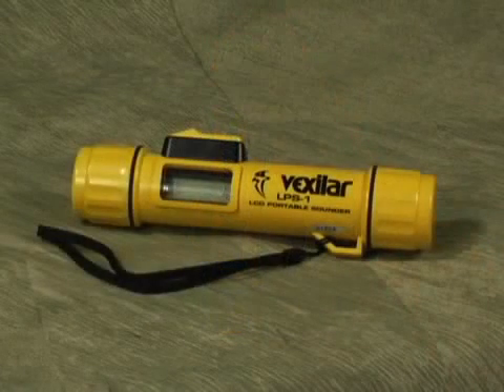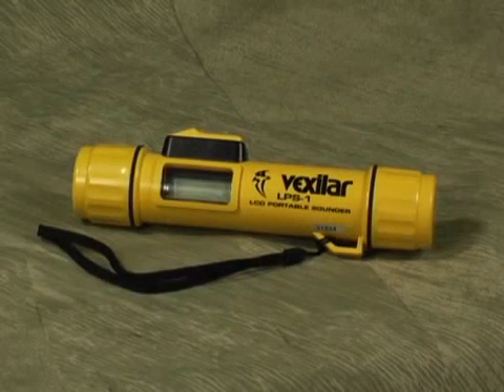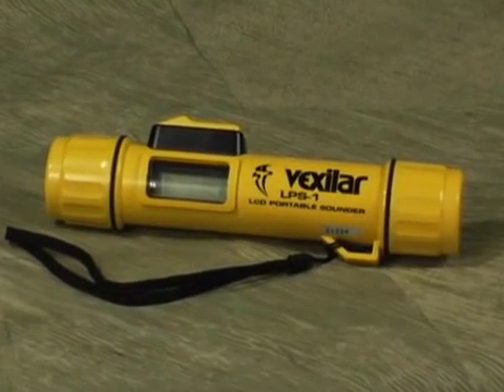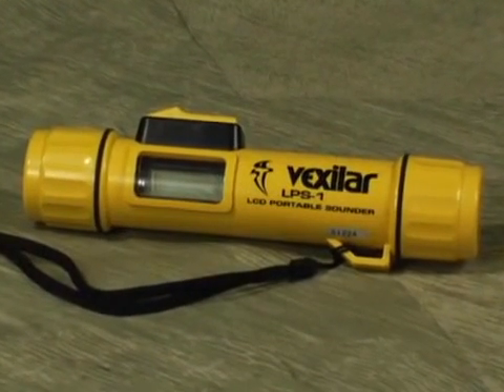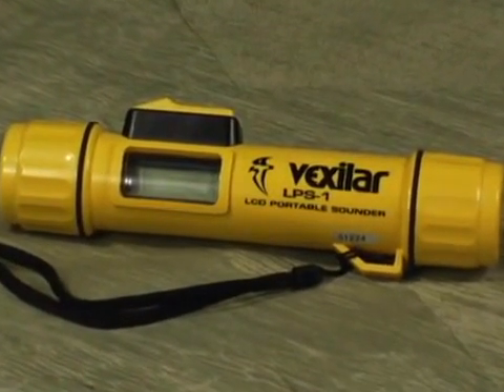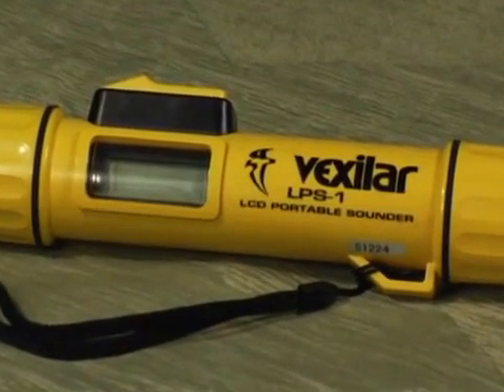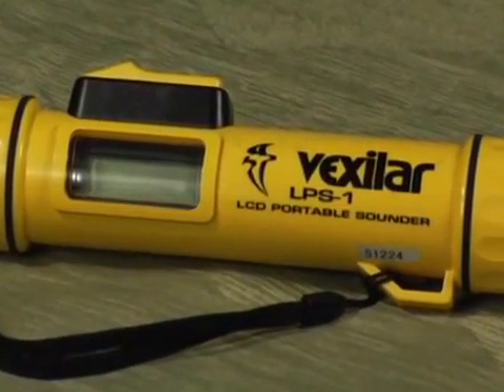The LPS-1 is powered by a single 9-volt battery and it comes supplied with your unit. Under normal use, the battery will give you a minimum of 500 samplings. The low power consumption of the LPS-1 and the fact that it has its own internal shutoff switch keeps you ready for action.